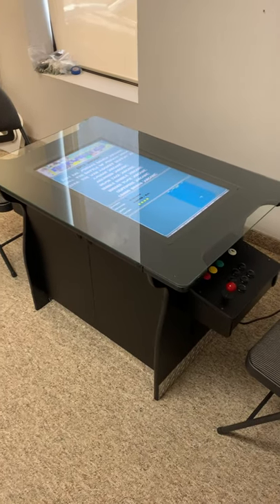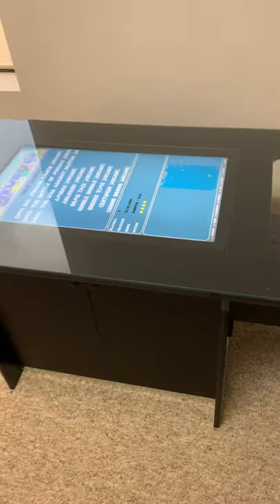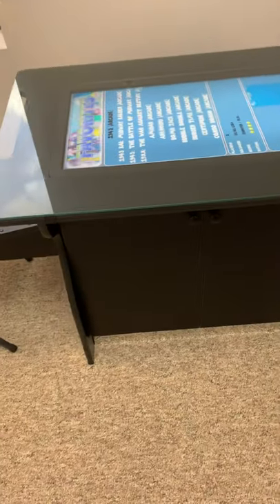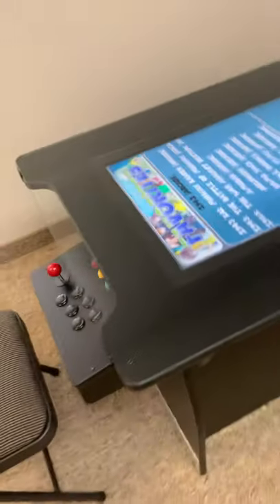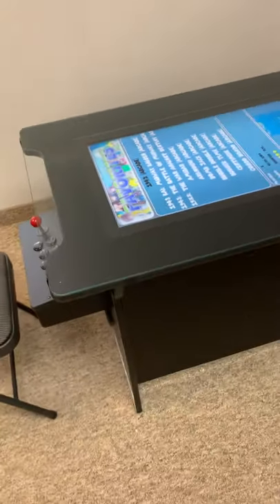Hey guys, Nate from Man Cave Arcade. Finally, two years in the making, I've decided to build our very own Cocktail TV. However, it's a little bit of a twist like always. We've done it in a 32-inch screen — the Cocktail 32.